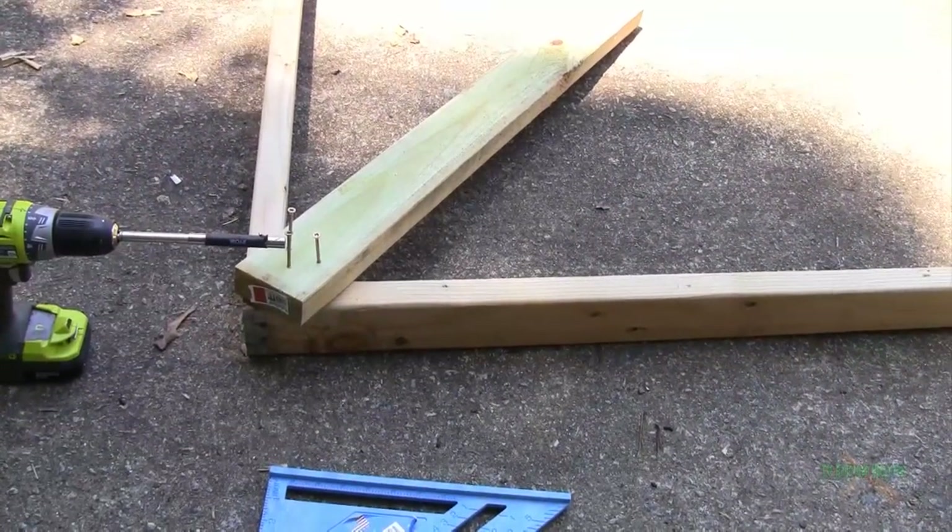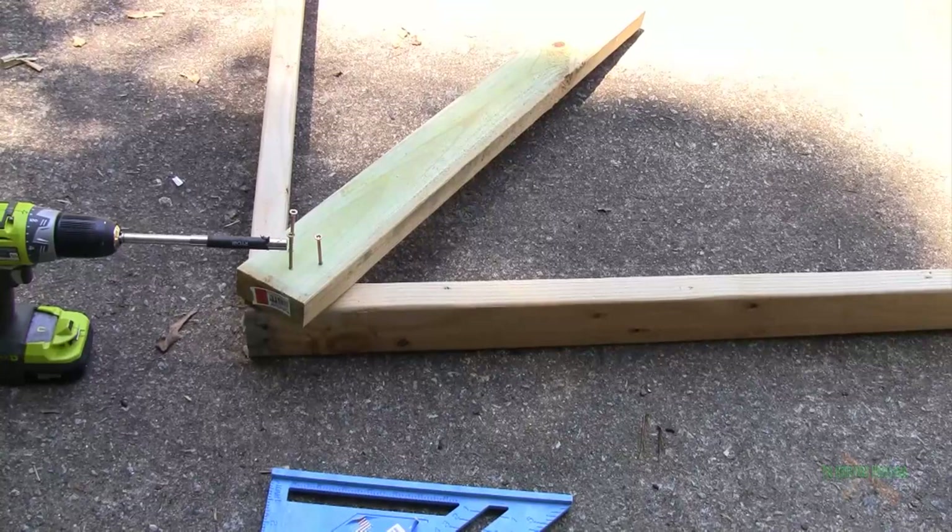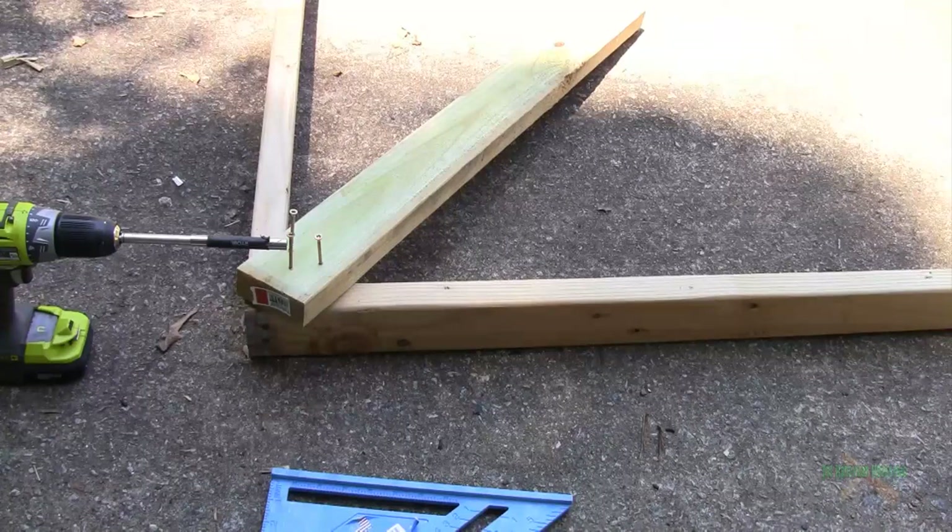Just a quick tip here: whenever you're working by yourself, your hands are full a lot of times and there's nobody to hold anything for you. My suggestion is to go ahead and anchor your screws to the board you're going to fasten first. That way all you have to worry about is being plumb — things are straight and even — and then you can go from there.